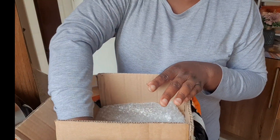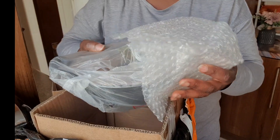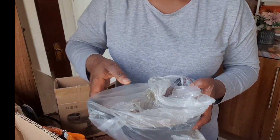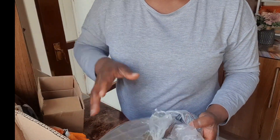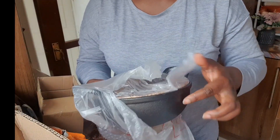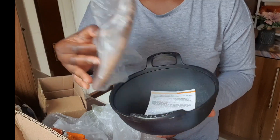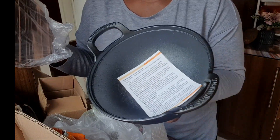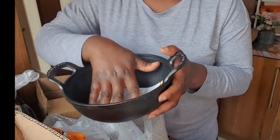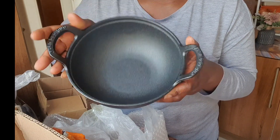Very beautiful, I love it. And then I got some mini pots — oh my god, I so much love this pot. I think I'll be getting a bigger one later on. Guys, look at this — the quality is top-notch, it's so good, look at that!